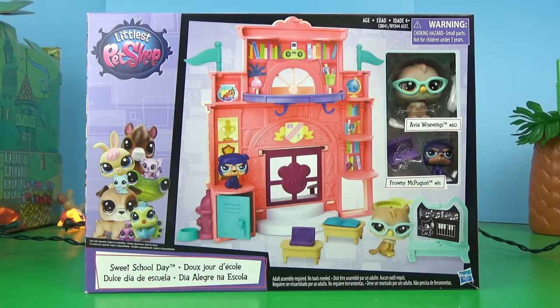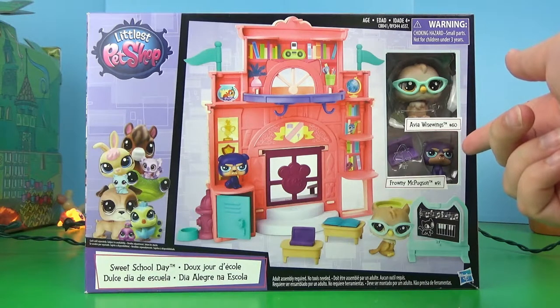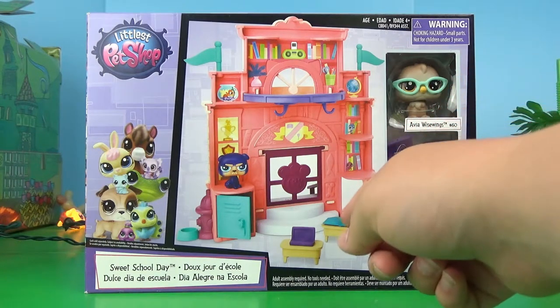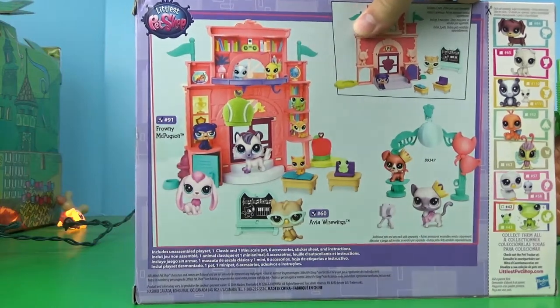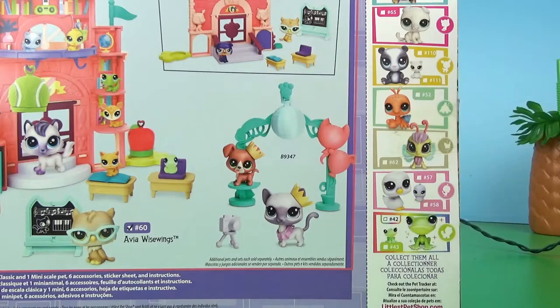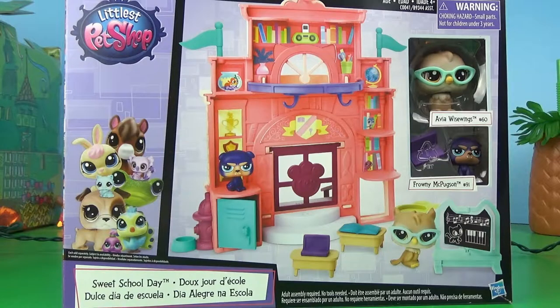Here we have the Sweet School Day set, and it's about time they made a school set. It has this cute little owl with these adorable glasses and this little — I'm assuming it's a pug? And it has a laptop and books and some really cool accessories. There's also a school dance set that I got a while ago, but this is the first school set that's the main classroom.